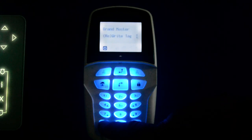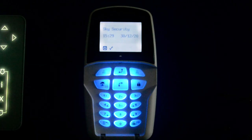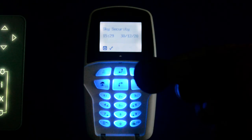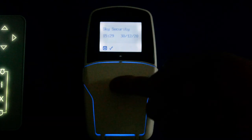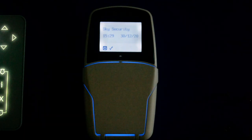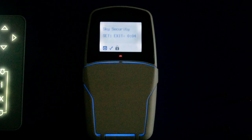Once again press the back arrow until it comes all the way back out, and you're back to normal. There is another option on this keypad, which is the smart tag — one of these. These will operate the system and mimic a code. So whether the flap's up or down, you can just present this to the bottom of the keypad and the system will start to set. With the smart key, it just mimics a code and lets you do things a bit more simply.